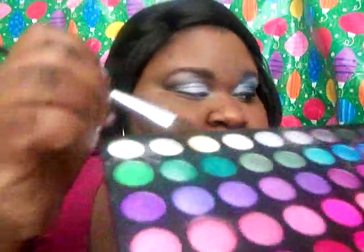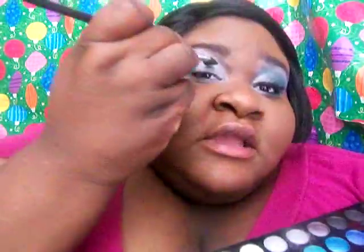Use another flat eyeshadow brush and dip it in just a little bit of water, then use this really pretty green color. Just go on the end of my eye and pat it on, dragging it just a tiny bit — not a whole lot.